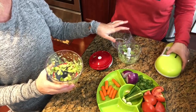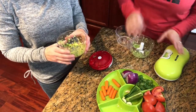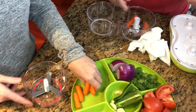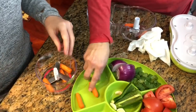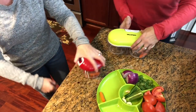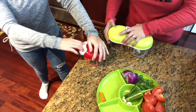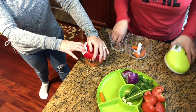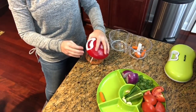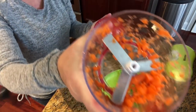Oh, I think we have a winner with the Crank Chop! I'm surprised by that. I thought for sure this would work better — I'm a little disappointed in the Gourmia but kind of impressed with the Crank Chop. Let's move on to carrots — three cranks each.